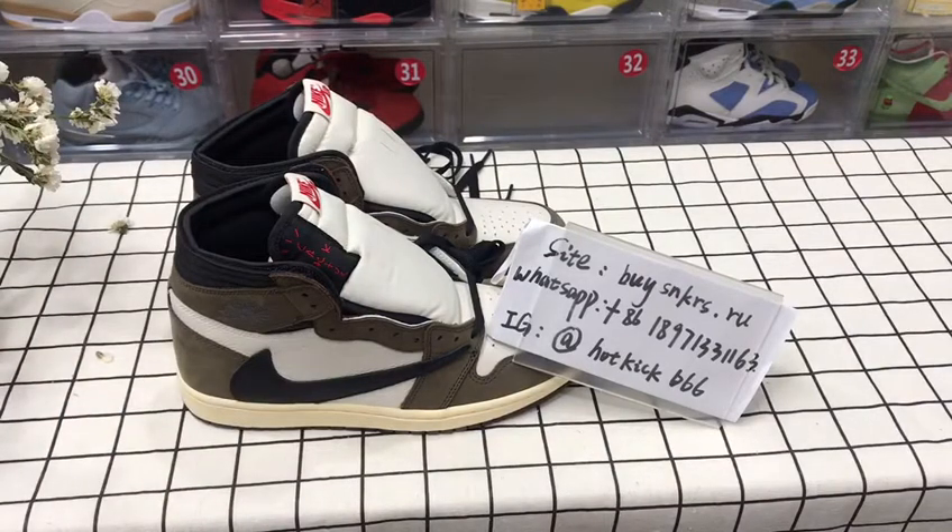Hello, welcome to my channel. We are going to check our child skulls and L Jordan 1 High OG ritual walkers quality.